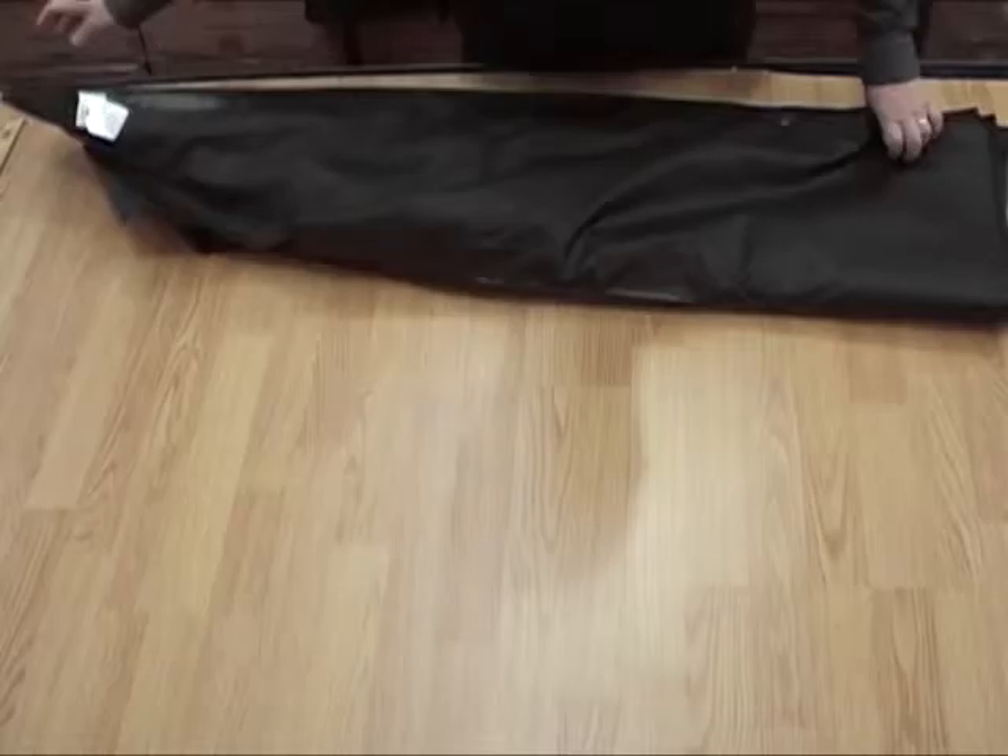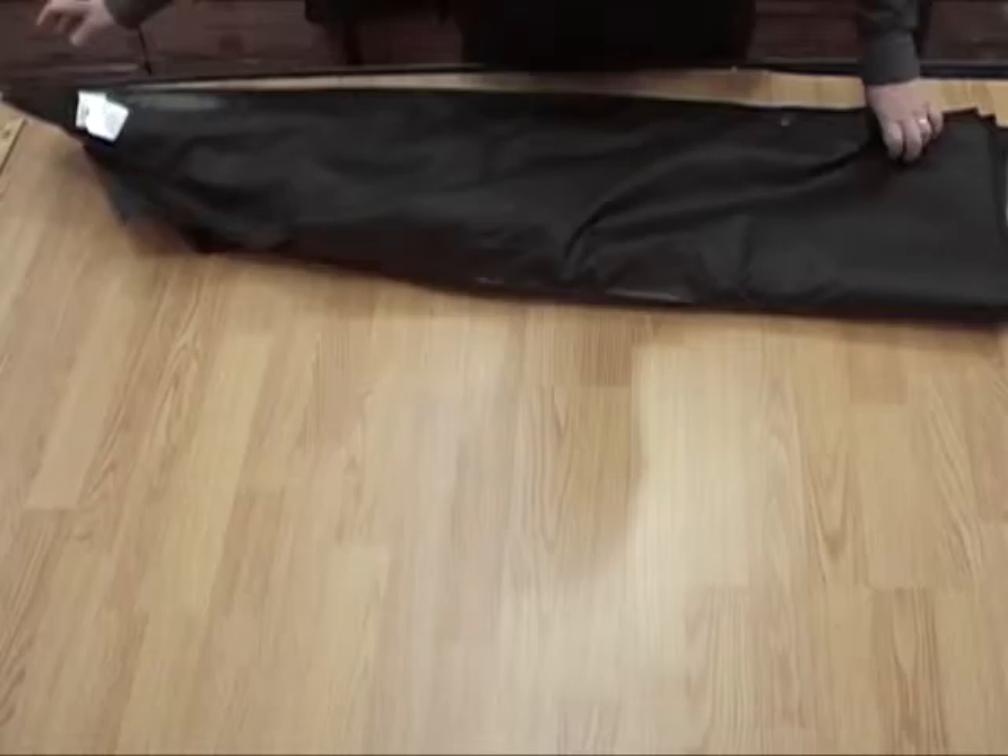Fold over the skirt of the coat and smooth flat, making sure the pleated top cape is not twisted inside.